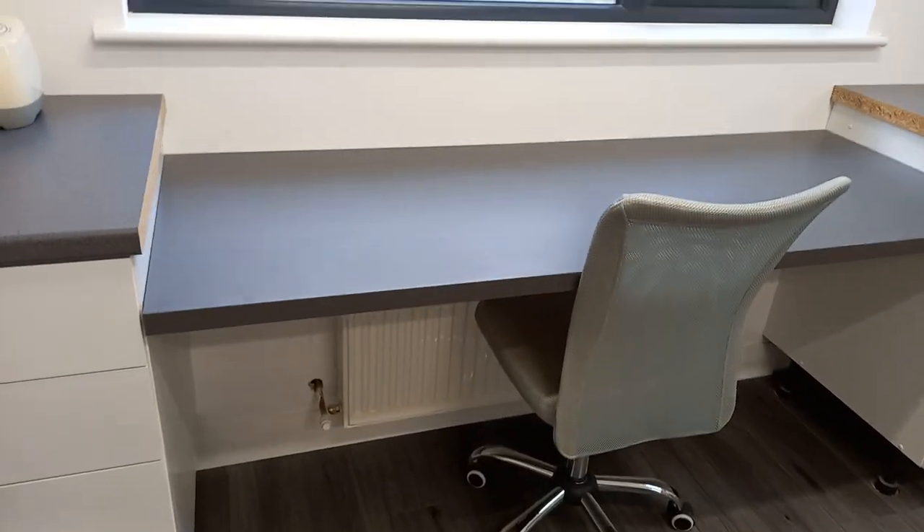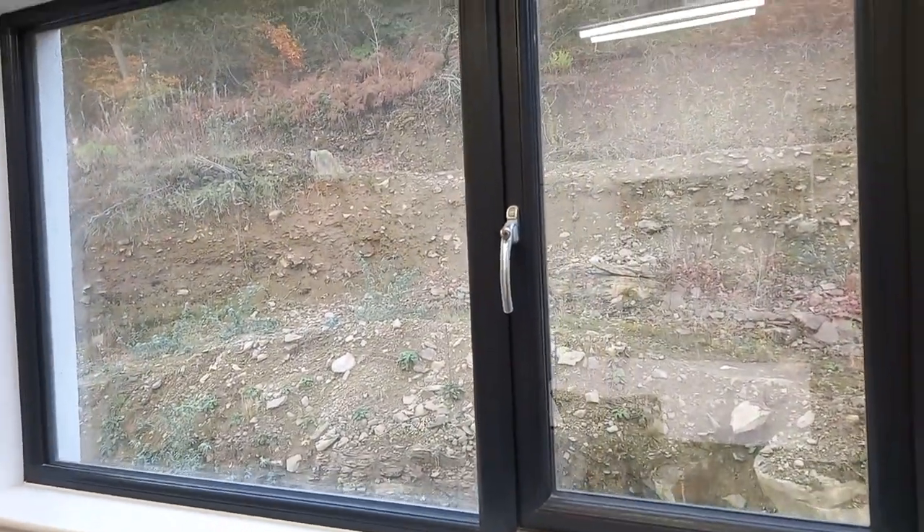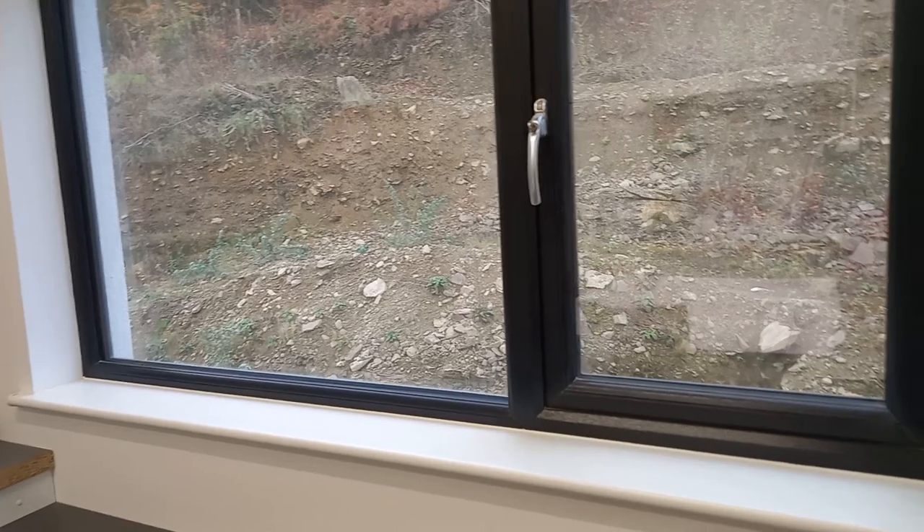This will be my computer desk. And my computer, probably, I will sort of put in the one corner, have my printer the other side. Because I don't want to block the view. I mean, obviously at the moment there's not much of a view out, but hopefully it will be at some point.